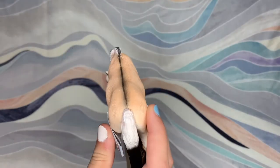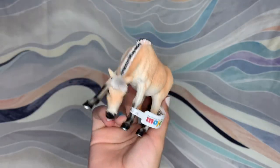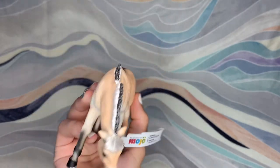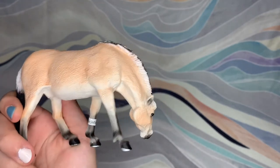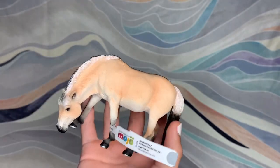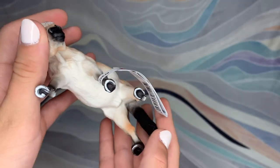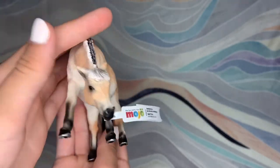Here's the last horse. This is a Mojo Grazing Fjord. I have never gotten a Mojo model before, but I've seen this horse in pictures and I thought the mold was really cute. Also, she has painted horseshoes, which is a nice little detail.